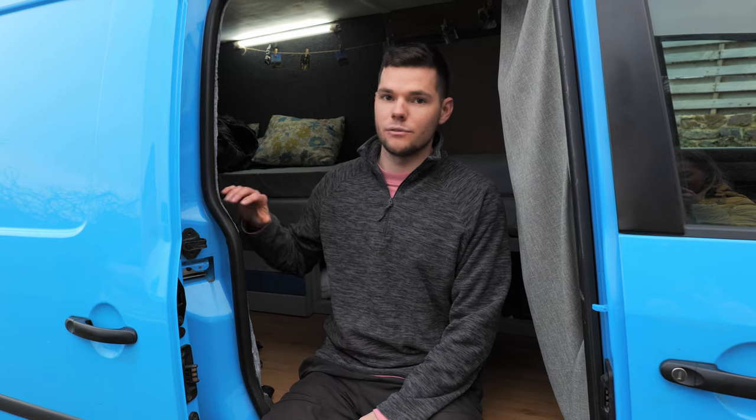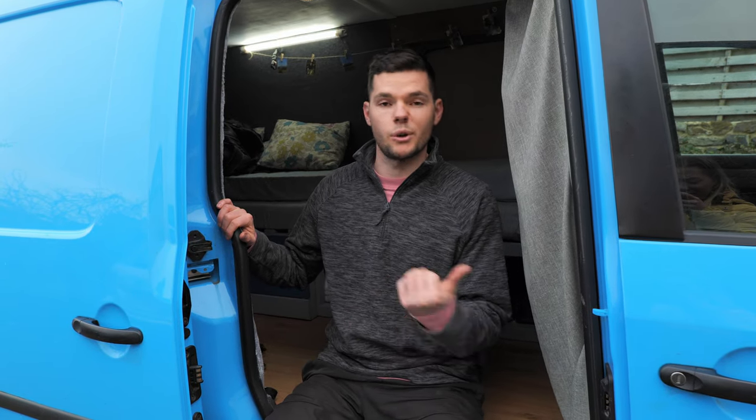So if you're new here, we've converted this VW Cali Maxi and we've got loads of videos on our channel showing the full conversion and how we did it. So if you're new, go check those out before you watch this one or you can watch them after.